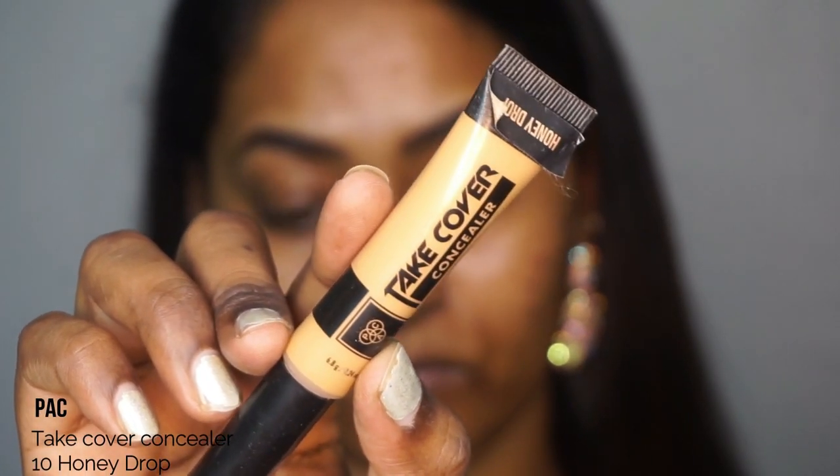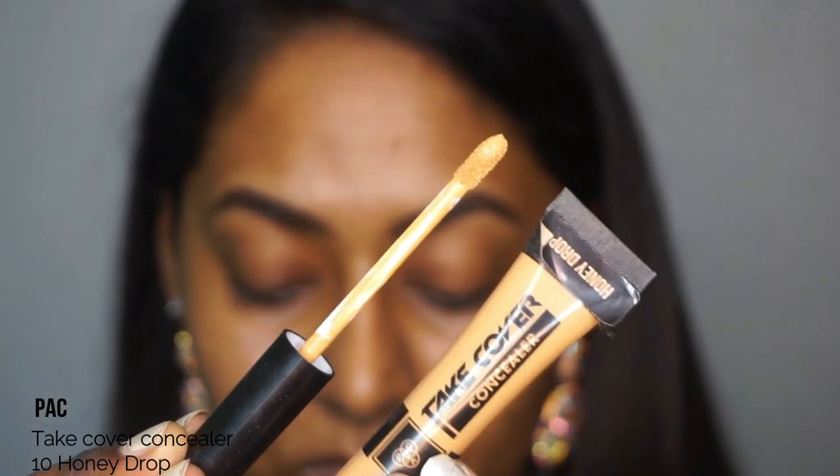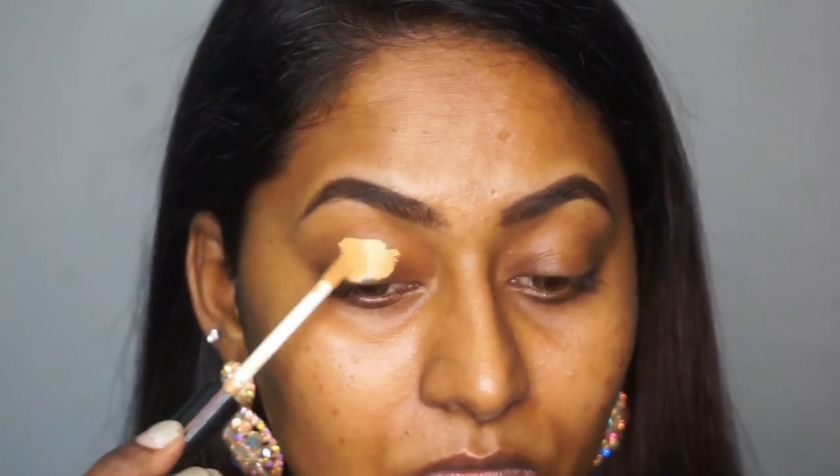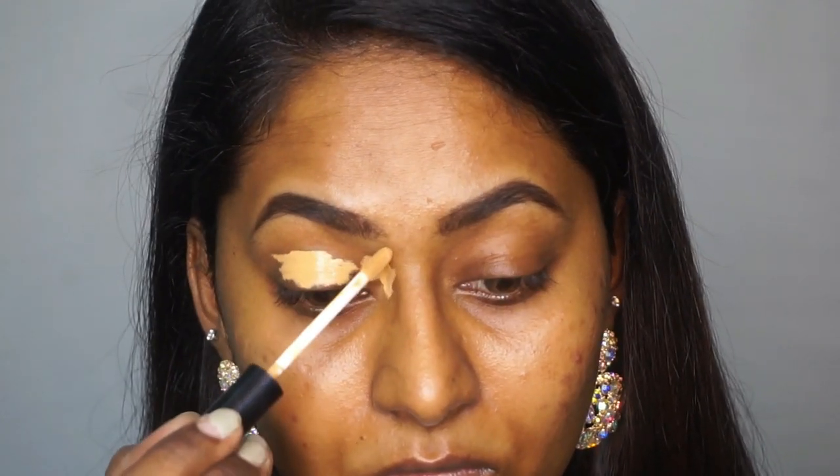Then I'm gonna take the Back Take Cover concealer in the shade Honey Drop and I'm gonna use that to apply it on the eyelids as a base for my eyeshadows, and also to clean up around the eyebrow area to make my eyebrows look really sharp and defined.